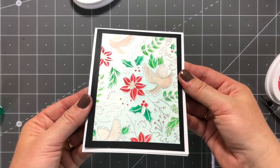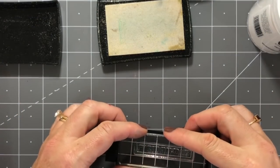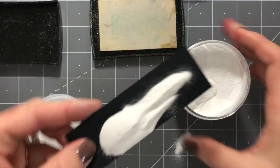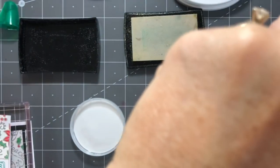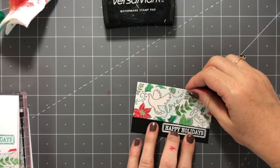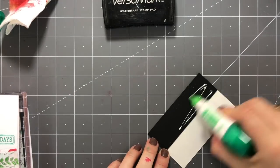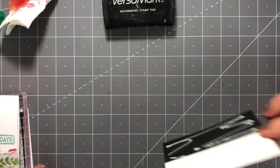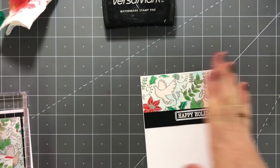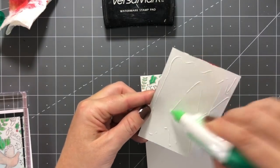Finishing these cards off: for one I just did a black layer behind it and mounted it on a card front. Then I created a greeting by stamping in Versamark on black and covering it with white embossing powder, then heating it. For the other, I took the background piece, cut the top off, cut off a little bit more, put the Happy Holidays sentiment in between, and mounted it all on a card front — a unique look that didn't take away from the gorgeousness of that background at all.